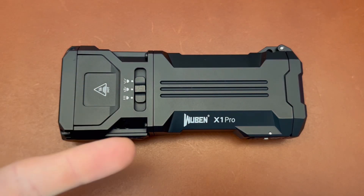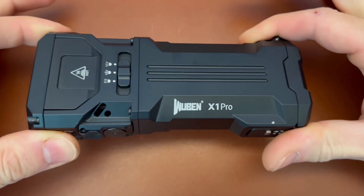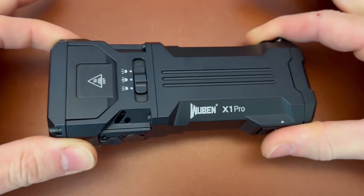What's up YouTube and flashlight people? I'm Joe, you're watching my channel Ink and Iron. Back today with the impression of the Wuben X1 Pro.